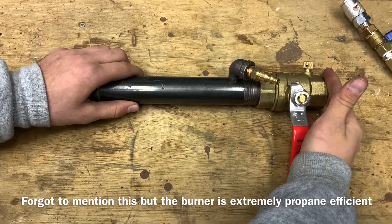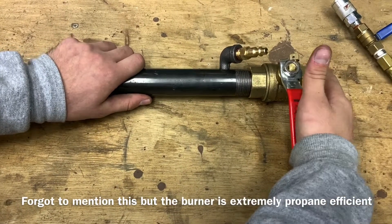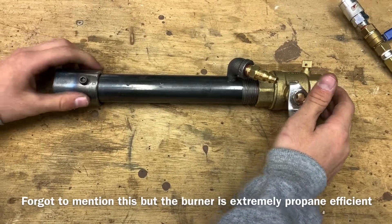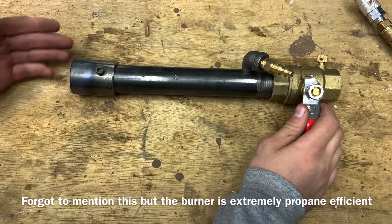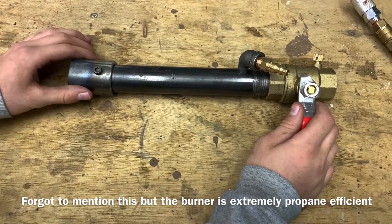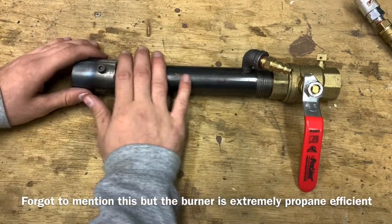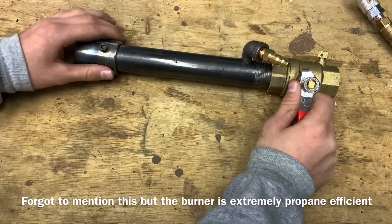Your forced air is going to come through a three-quarter inch ball valve. This can be stepped up to two inches if you need to, if you're using a professional forge blower or a leaf blower. Down here we have a replaceable flare because this takes some beatings when it's heated up. The body of the burner when it's in operation stays cool to the touch, and the flare is made so it cools down pretty quickly.